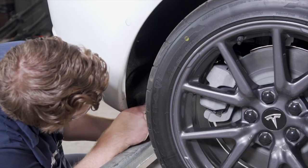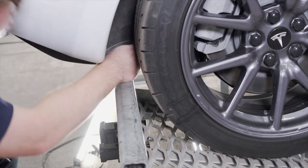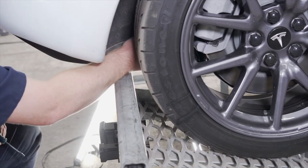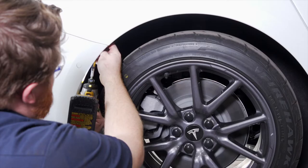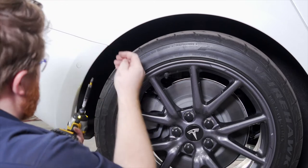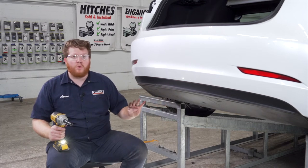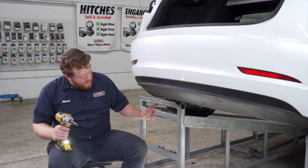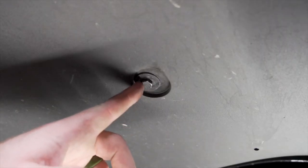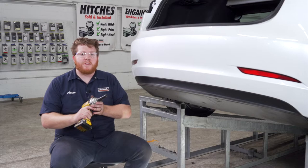We'll repeat that same process on the passenger side. Now on our underbody panel, we need to remove four bolts that are holding our bumper into place — two in the center and two in the back — and we're going to remove those using a 10 millimeter socket.